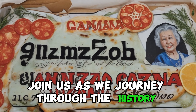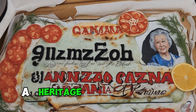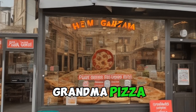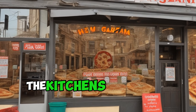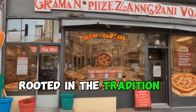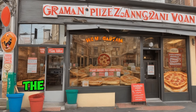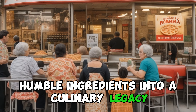Join us as we journey through the history, components, and enduring charm of Grandma Pizza. Often referred to as Nana Pizza, it traces its origins to the kitchens of Italian grandmothers who immigrated to the United States in the early 20th century. Rooted in the tradition of making meals with love and simplicity, Grandma Pizza reflects the resourcefulness of these matriarchs who transformed humble ingredients into a culinary legacy.